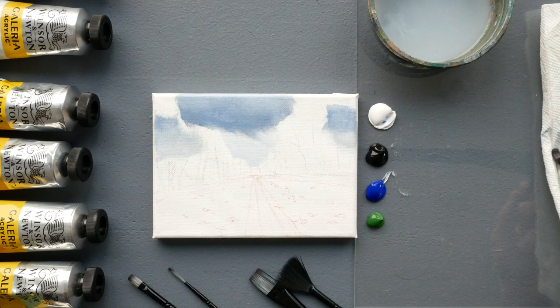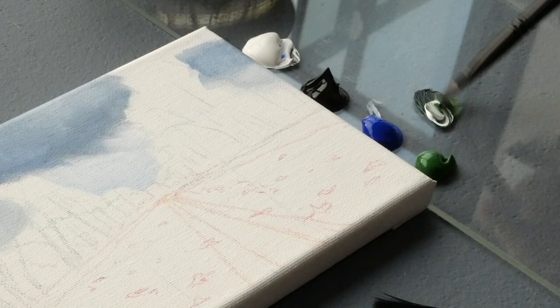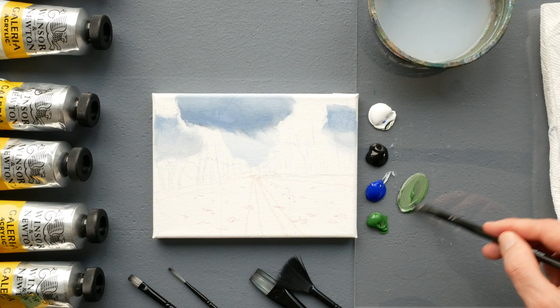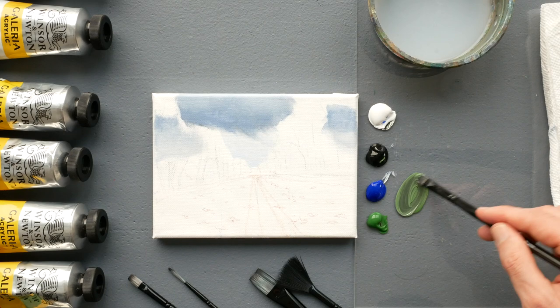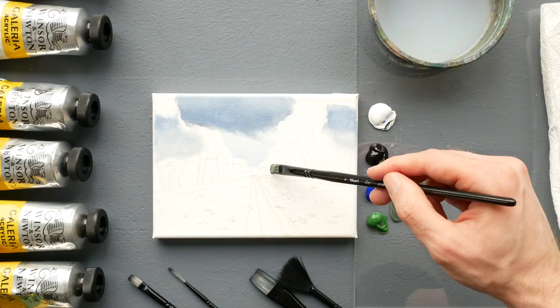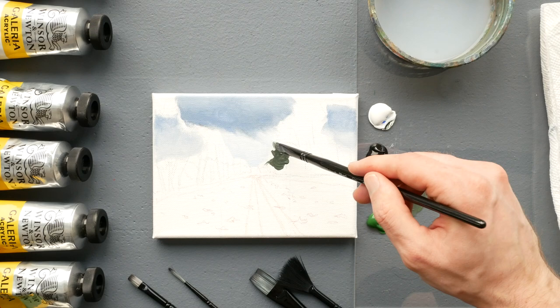Switching over to the filbert brush — it's fantastic because it can create a sharper application with the head, but you can also use the rounded corners for blends. I'm picking up some sap green, a small amount of mars black, and titanium white. We're essentially mixing up a fairly desaturated green, which is why we're incorporating all the titanium white and mars black. You just don't want to work with the same vibrancy that comes straight out of the tube.